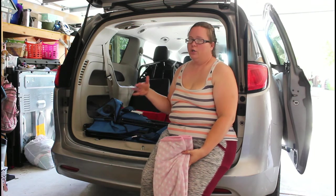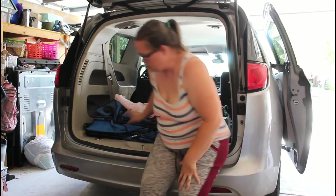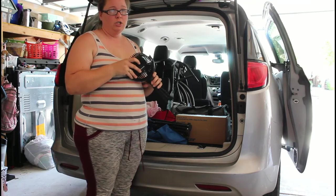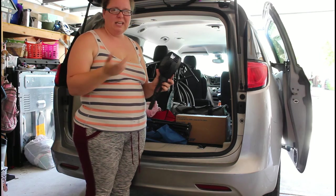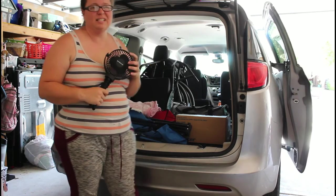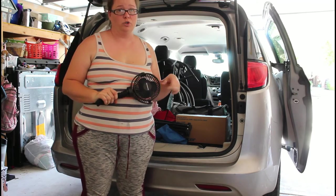We also got Maria a portable fan from Amazon. This stays with her and has three settings — you can set it on a timer. She doesn't really like wind in her face and doesn't like the high setting, but whenever it's super hot outside this works great.